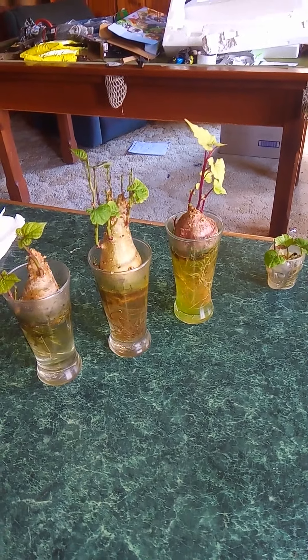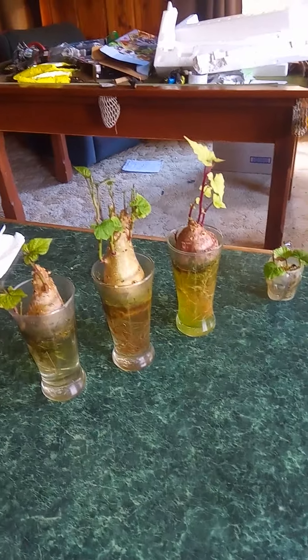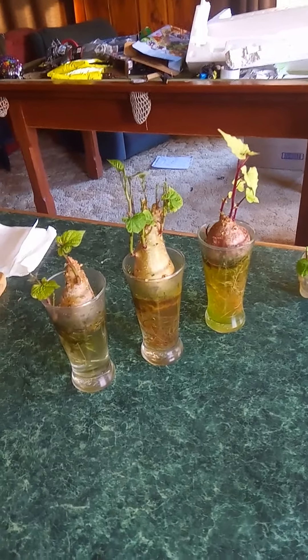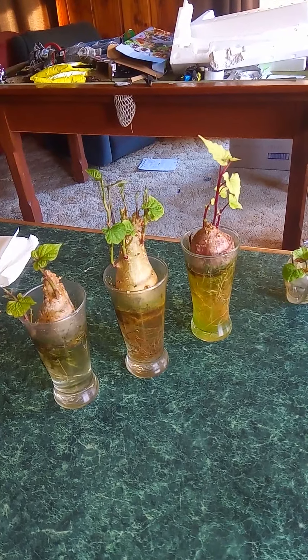Everyone keeps asking about kumara, and this is how I do it. Lots of other people probably do it different ways, but this is how I do it. Today's the 9th of June 2020, New Zealand.